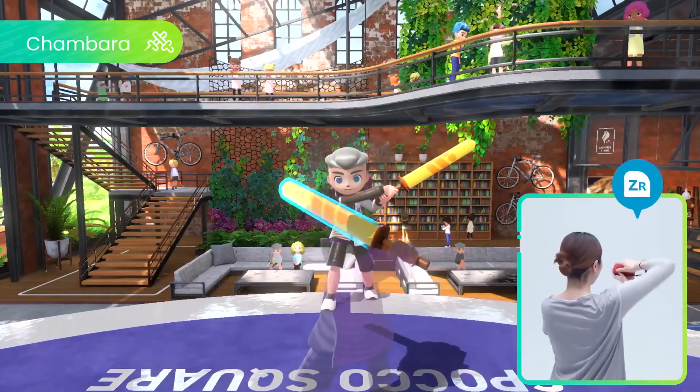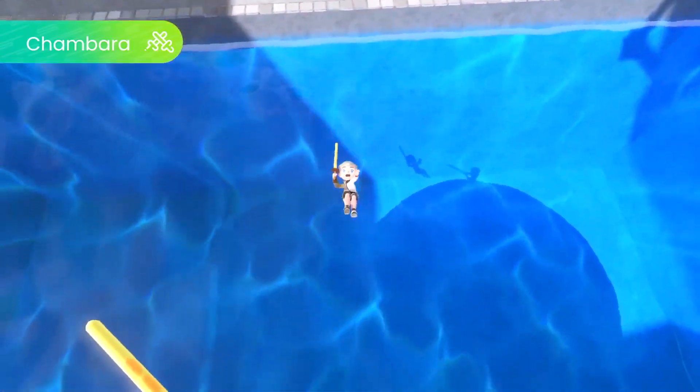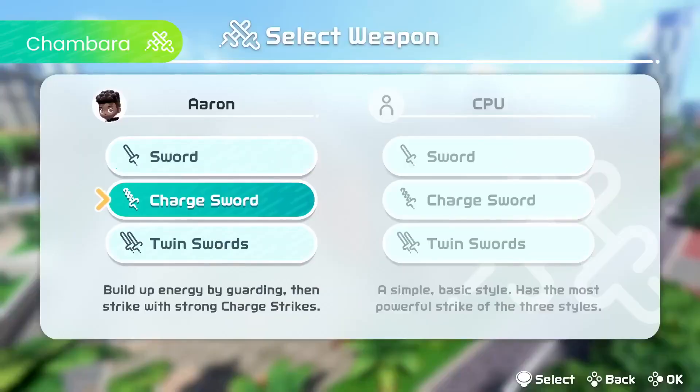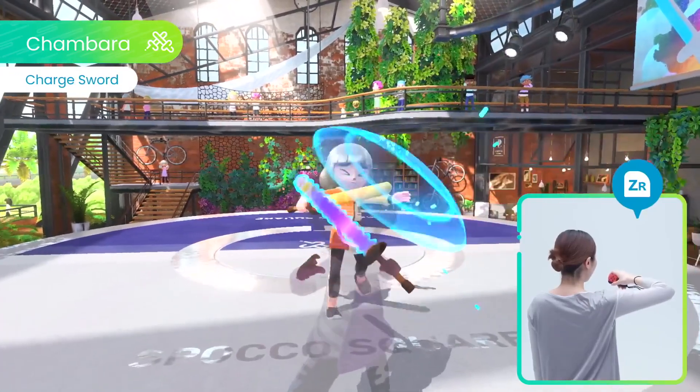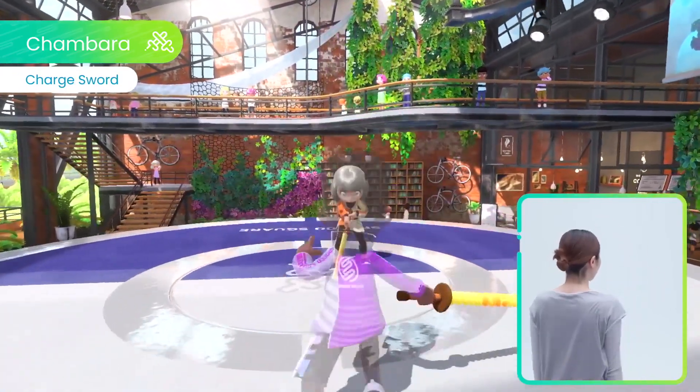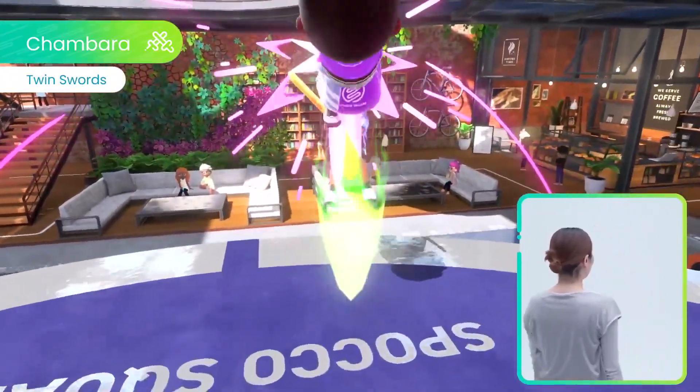Slash, guard, counter — test your sword play skills in Chambara. Besides the standard sword, there are two other sword types. Build up and unleash explosive attacks with charge sword, or harness the incredible power of dual wielding with twin swords.